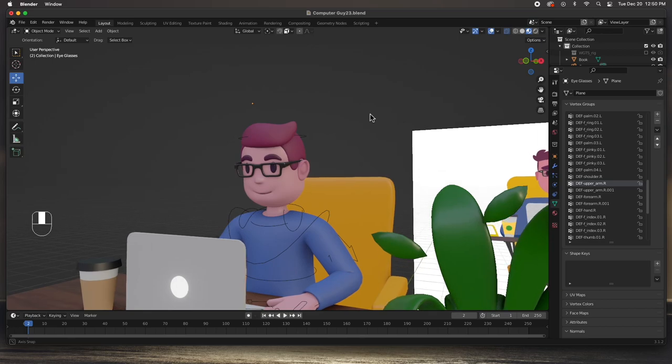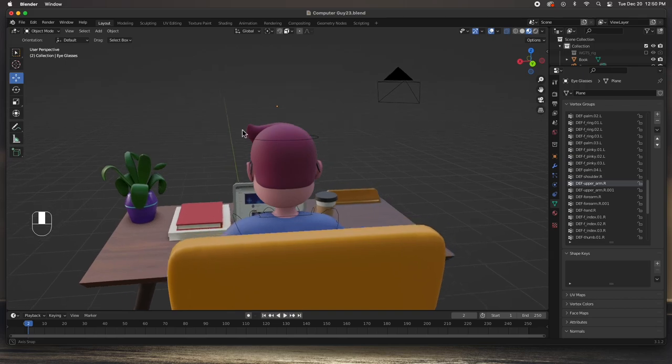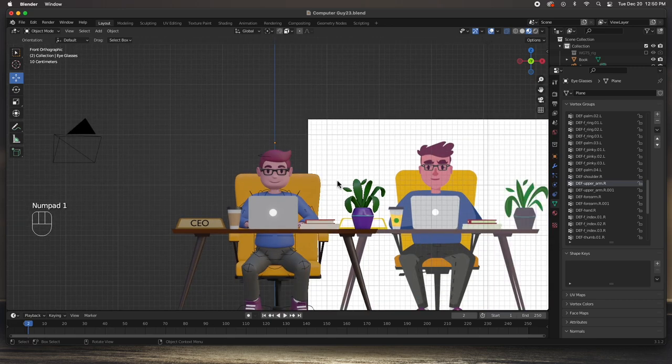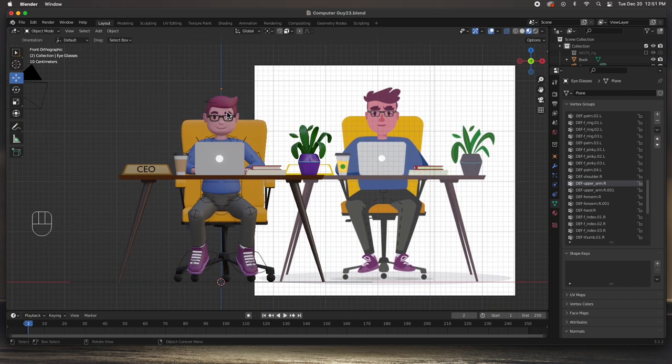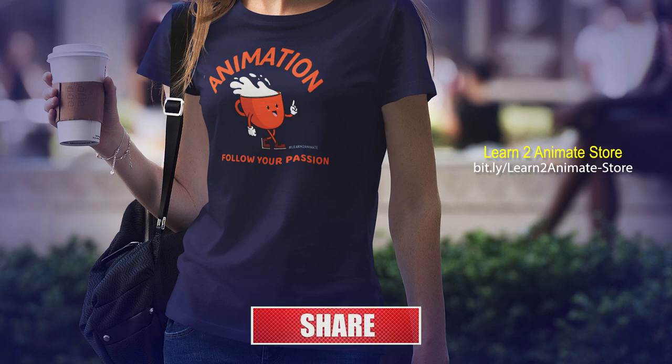I think that's it - the glasses look straight, we don't have any problems with the weights in any other area, and we're good. We have posed the character, fixed the weight paints on the glasses, and we are done guys. In the next video we're going to set the scene up, build a background, light it, and set up the camera so we can start animating. I hope you liked the video - if you did, go ahead and hit the like button and subscribe. I'll see you on the next one, thank you guys.